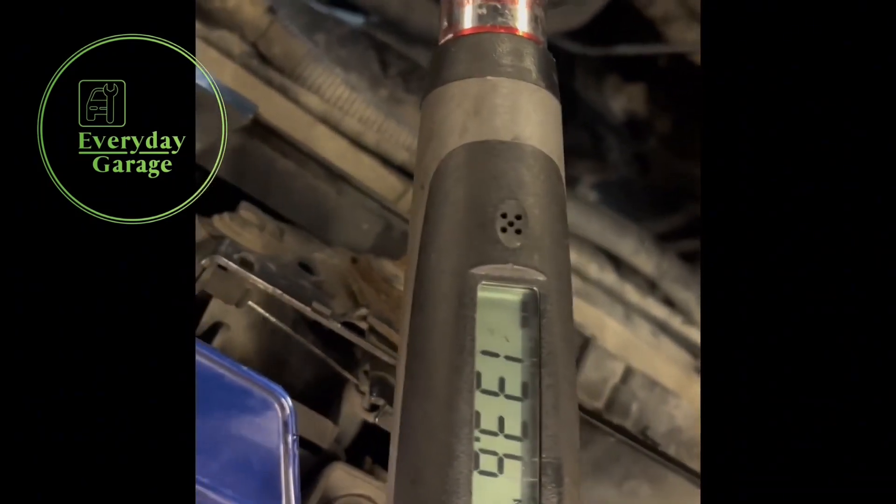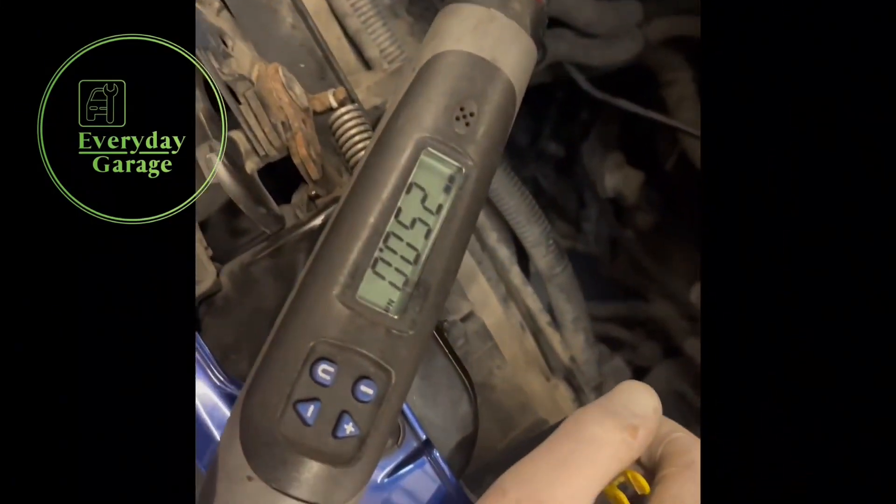I'm already up to about 140 newton meters and I don't believe this is showing any signs of moving yet. I'm going to persevere with this, slowly bring it up to 250, and probably just tap on the side of the body of the tool to help try and get things moving.